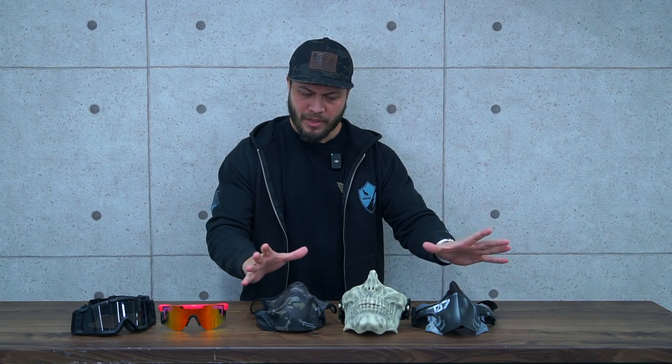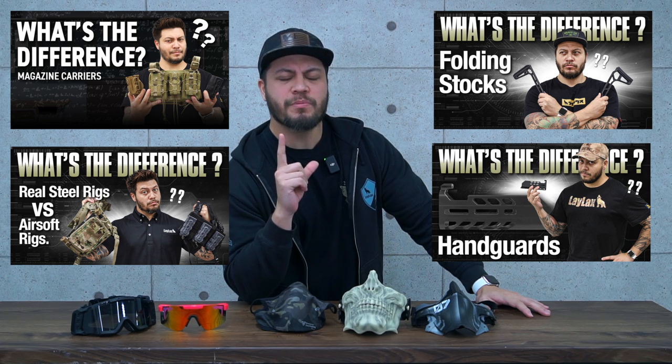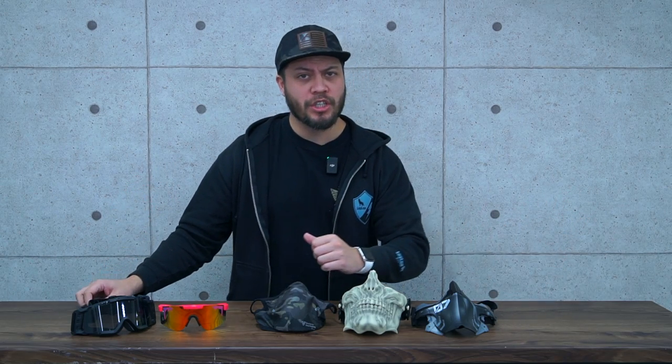Hey everybody, what's up? Mark here. Today we're going to tackle a question that so many of you have had. So many of you, over the period of a couple of weeks, a couple months, have asked me a lot about these masks right here. So much so that I felt like when I did my series on 'What is the Difference,' we were missing out on one very special episode. So here it is — the mask special for 'What's the Difference?'